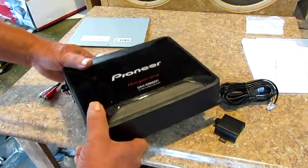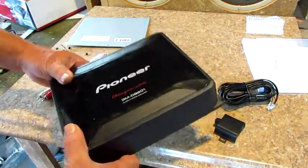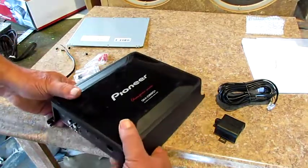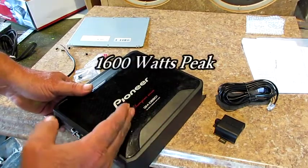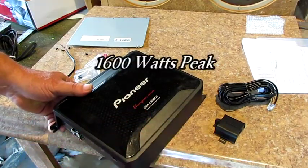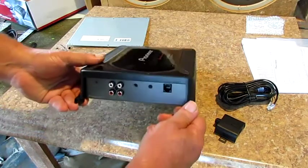Let me tell you about the weight of it — this thing right here is heavy as rip. I don't see how you can beat it for the money. It's 800 watts RMS at one ohm, and that's a bunch of power.